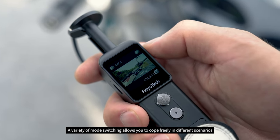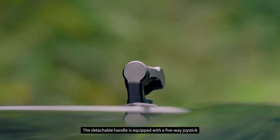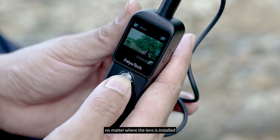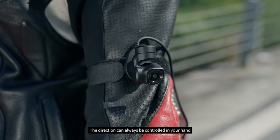A variety of mode switching allows you to cope freely in different scenarios. The detachable handle is equipped with a 5-way joystick. No matter where the lens is installed, the direction can always be controlled in your hand.